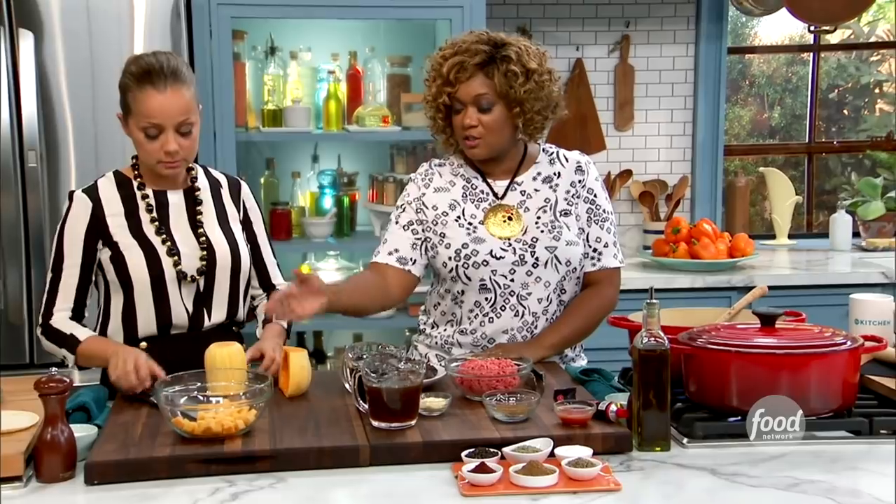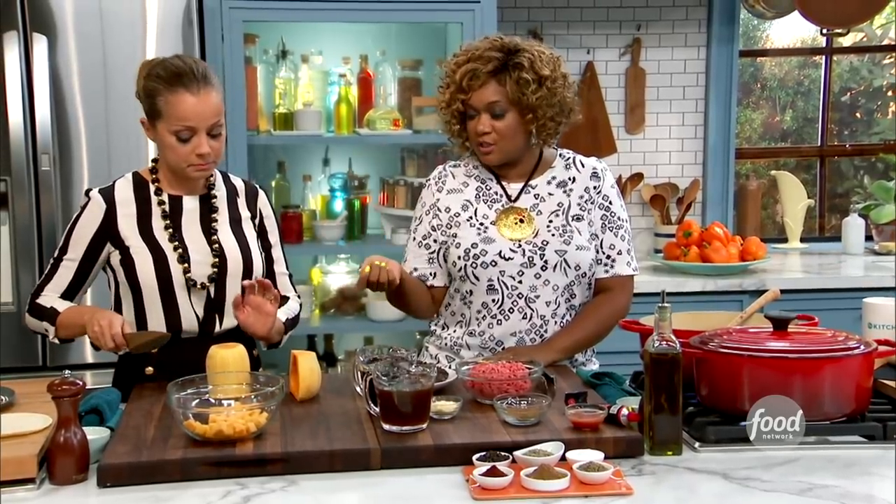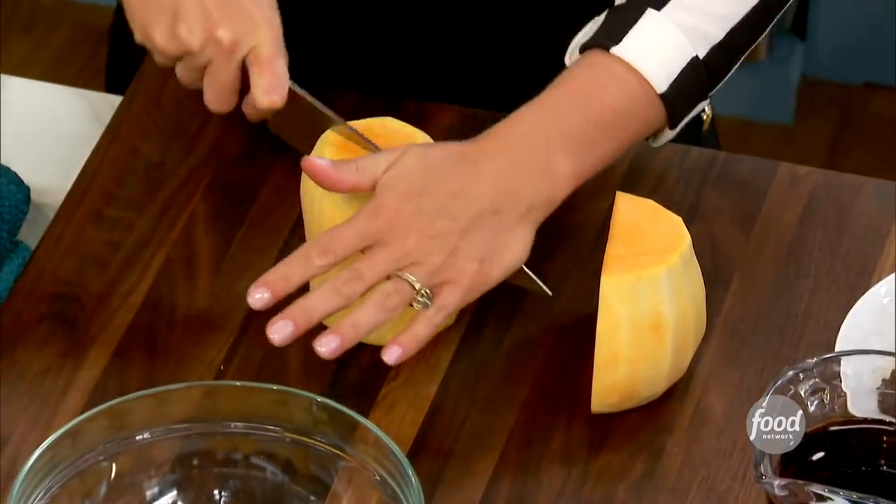My beefy butternut squash chili. So first things first, we've got a butternut squash that's already been peeled. Marcella, if you can just dice that for me, and it's going to go into the chili later.